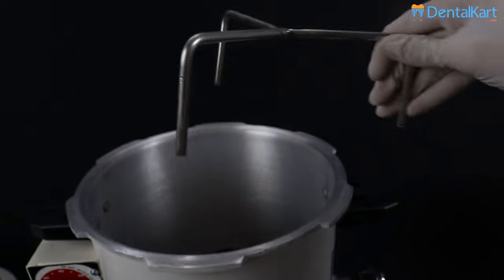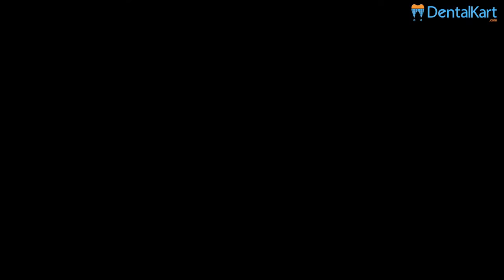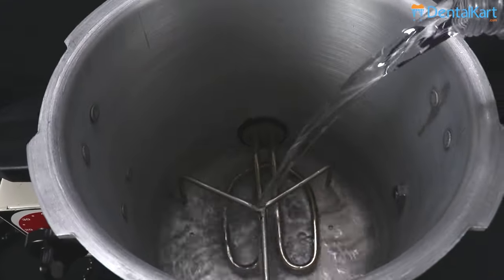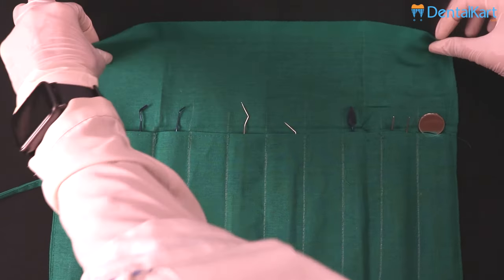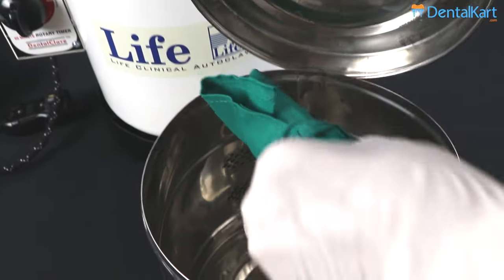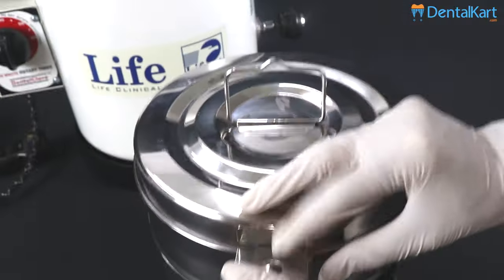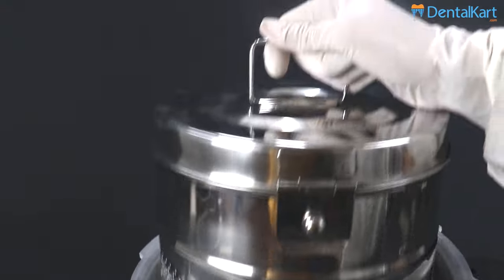First, place the stand inside the chamber. Now, submerge the chamber with distilled water. Then, keep the instrument inside the green cloth, and place the green cloth inside the drum. Then place it inside the autoclave chamber.